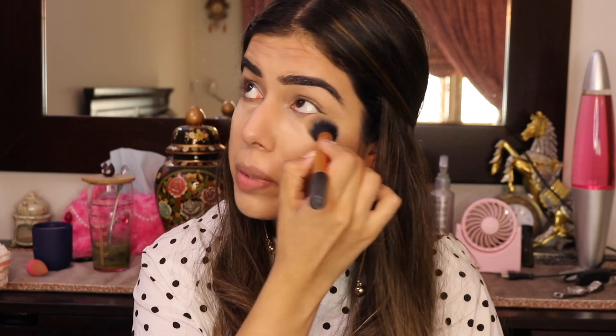I'm going to take some baking powder and dust that under my eyes like that. Whatever fallout we have — and this is even a test for the pressed glitters, to see if they have any fallout — that's why I did my base in advance, because I really want to test it out.